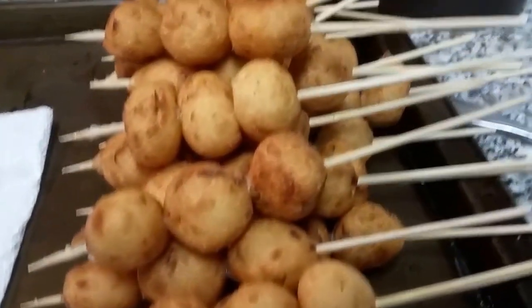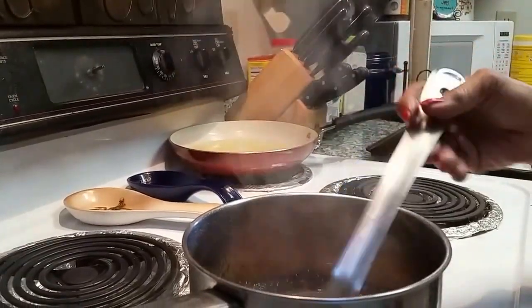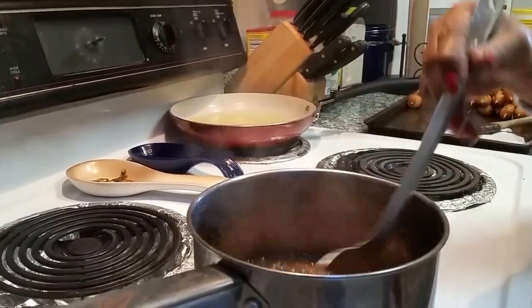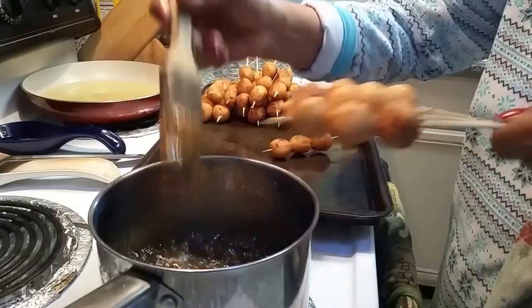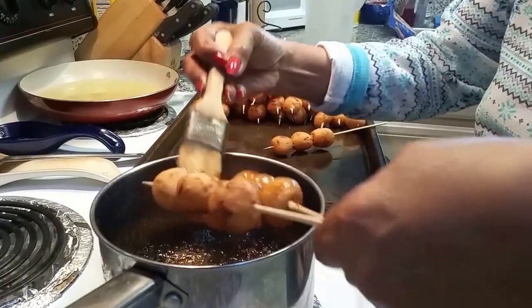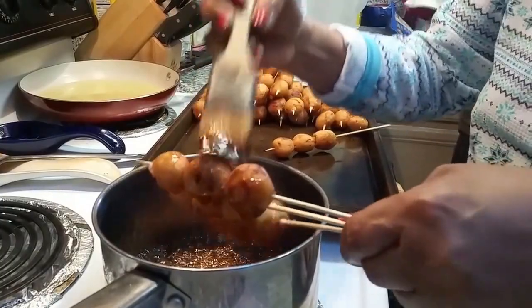We have one more process left. This is how thick the brown sugar and water mixture is supposed to get. The last step is just take a brush, brush on some of the brown sugar mixture.